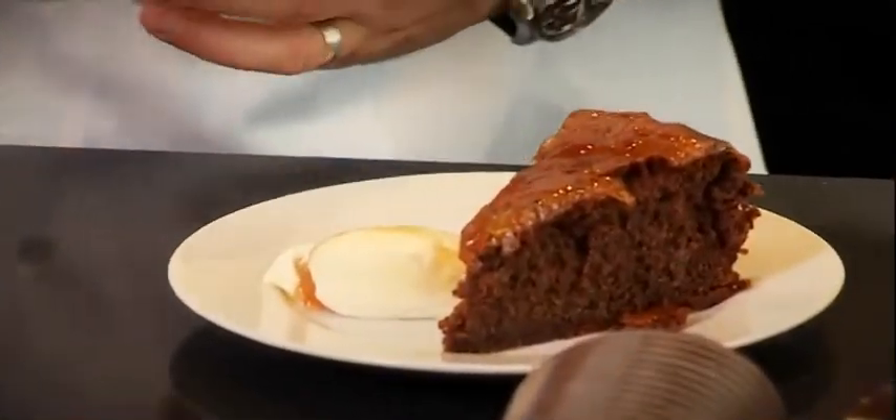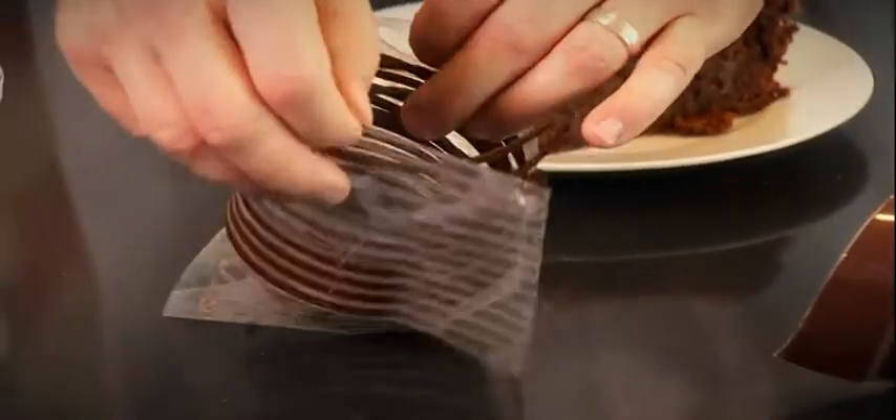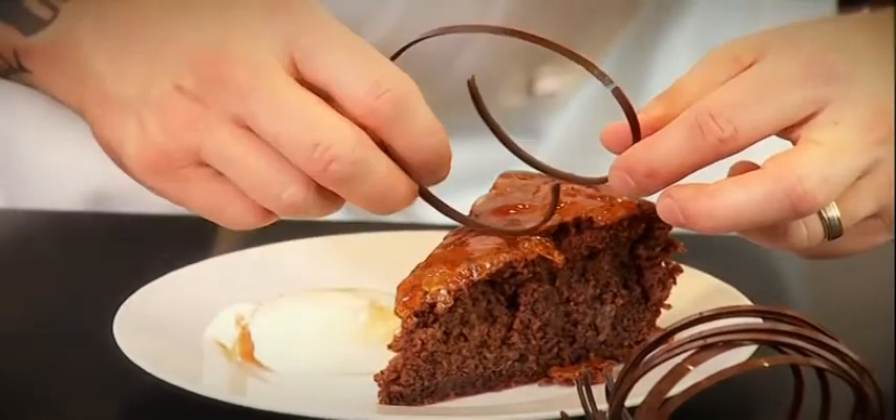Now the little tricks — just a little bit of chocolate flakes or any garnish will do.